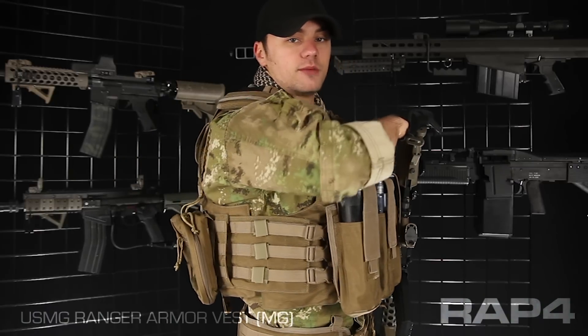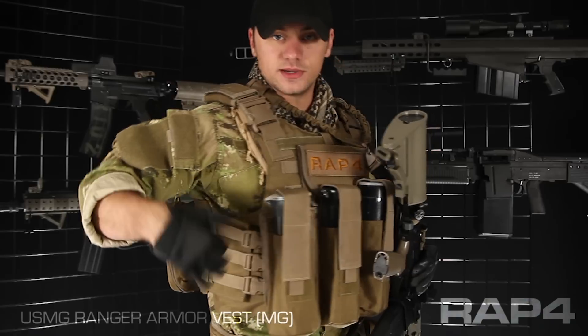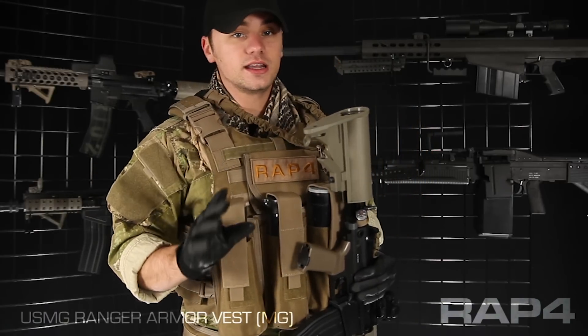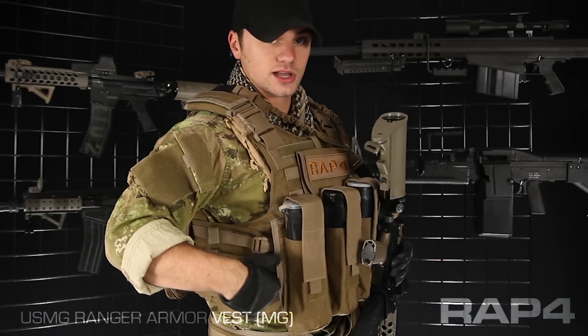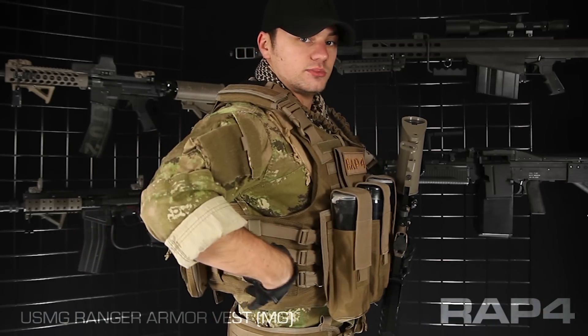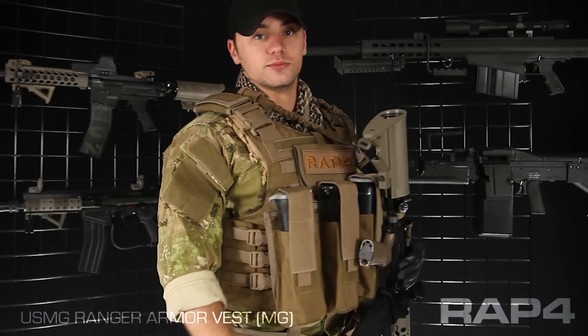On my right behind my arm I have a CLS pouch — CLS stands for combat lifesaver. This pouch is basically a first aid trauma kit for the battlefield. Now if you're not running any kind of first aid in your scenarios, this is a great anything pouch for a cleaning kit — you have some squeegees, CO2 cylinders, maybe even some extra paint. Whatever you've got and want to store, it's a really good place for it, also because it's behind your right arm and won't mess with your movement.